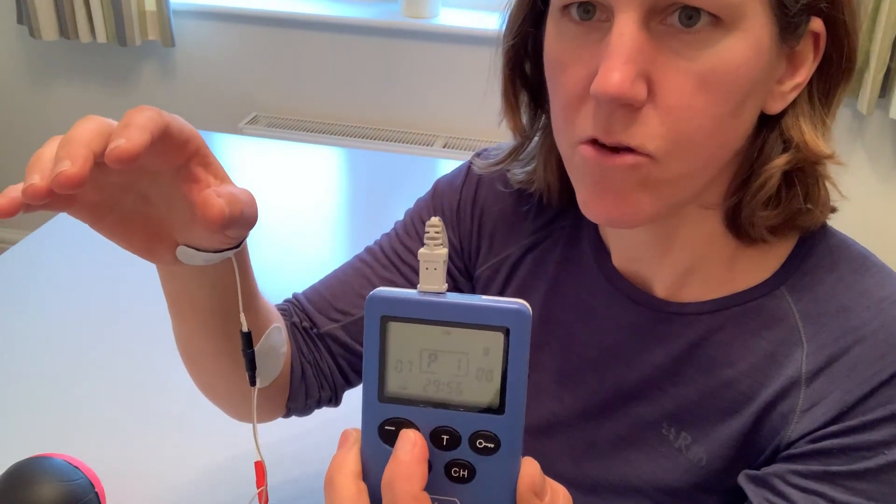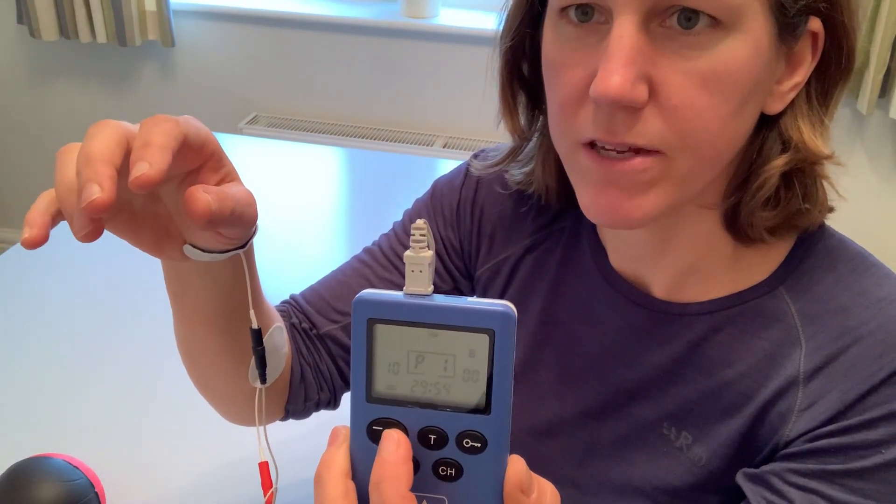I'm using our SABO stim pro. I've turned it on and I'm going to go with program one, which is a typical setup for muscle strengthening. To press go I'm going to press the channel button so the A is flashing, with the lead in channel A, and then I'm going to turn it up — and hopefully you'll start to see my fingers curling in and my thumb coming in as well, so it's now grasping.